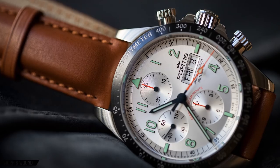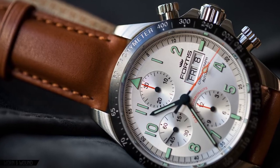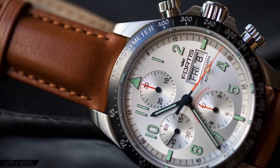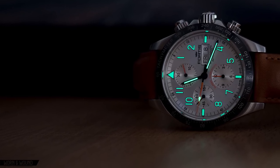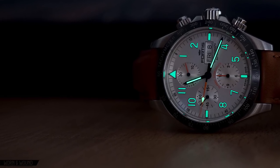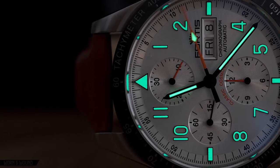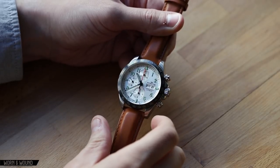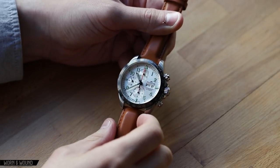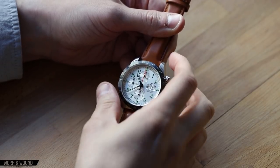The dial features applied alphanumerical numerals — 1, 2, 4, 5, 7, 8, 10, 11 — and I really like that none of those get cut off. They're all applied with beautiful mint green lume and black edging. Really fine printing there. At the poles, you have a triangle and rectangles giving a crosshair dial feel — just really nice balance. This watch has just exceptional proportions. 42 millimeters for the case is a nice top size for a sport chronograph.